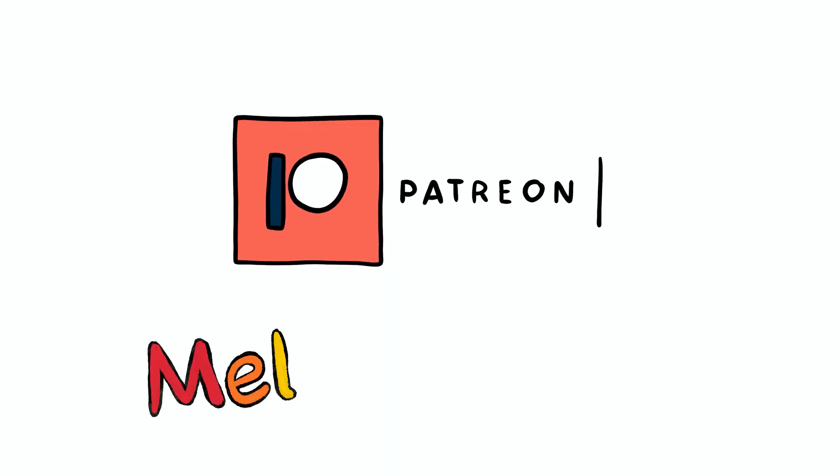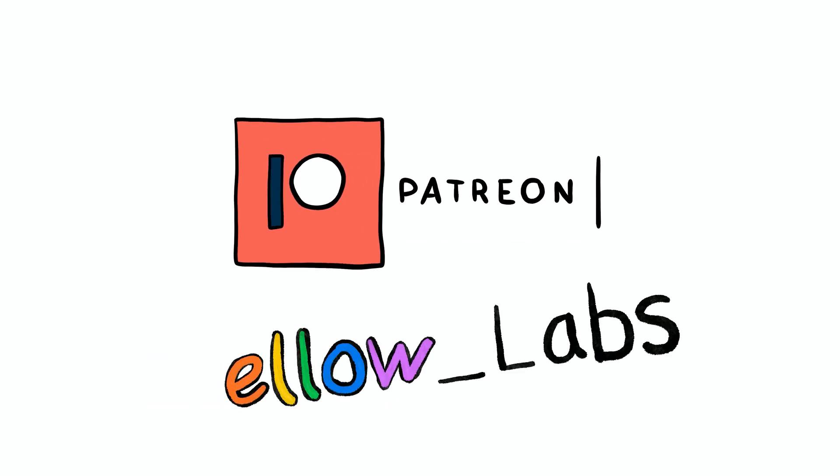Hello and welcome to Mellow Labs. On today's episode we're doing a couple of updates to this little guy. Huge thank you to my Patreon supporters for helping me pay my bills.